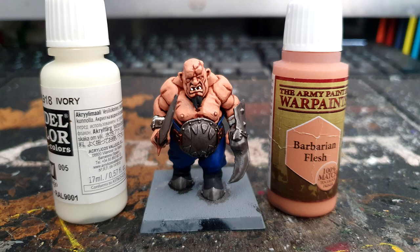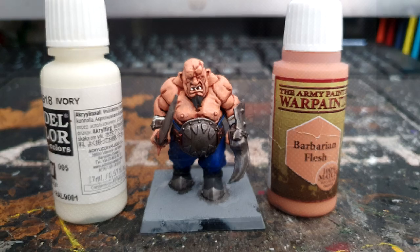Finally, moving on to Army Painter's Barbarian Flesh, painting all over the skin and leaving the shade again in the recesses.